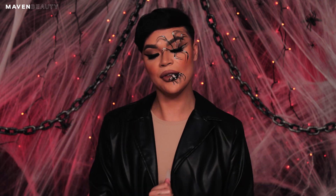I would love to know what you guys' favorite spooky movies are, so don't forget to comment down below. And if you guys want to learn how to create this look, then keep on watching.